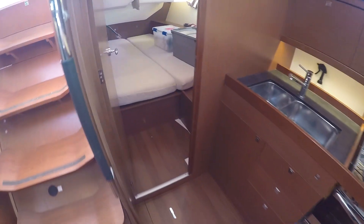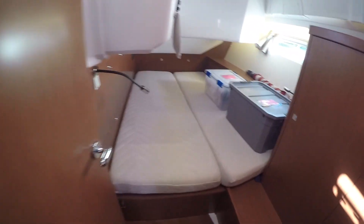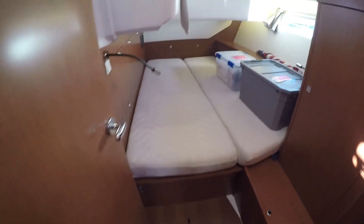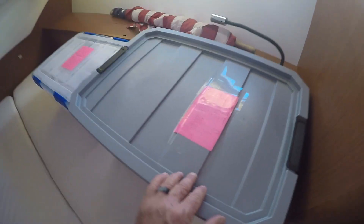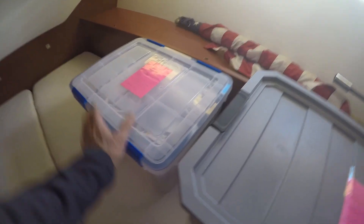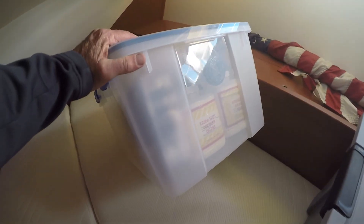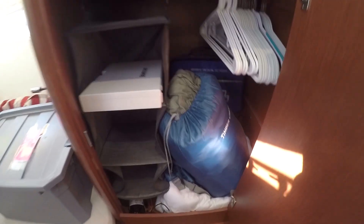Just aft of the galley, this is a three-cabin, two-head layout. This is the port guest cabin, and you'll see the owners are very well organized with lots of spares — sheets, bedding, pillows, shams, comforter covers, pillow covers. This box here is all water maker spare filters and a spare bilge pump — good to have spares on a boat. There's a nice hanging locker space and a marine medical kit.